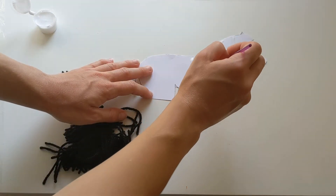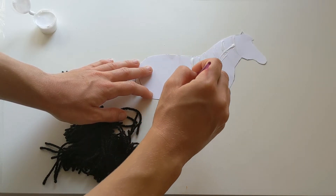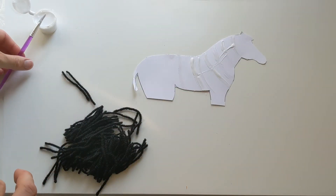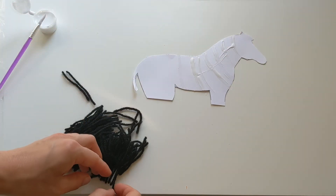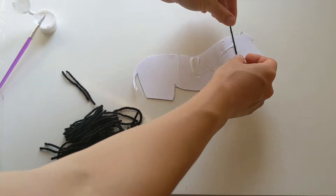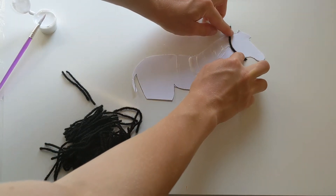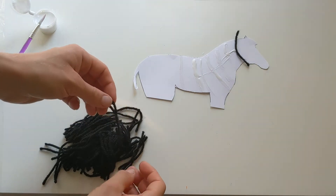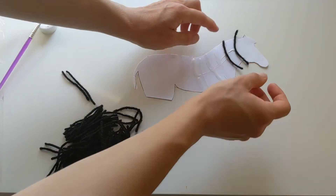I'm gonna do a piece down, and then once I've done a few so you can see, I've just started gluing just up here. I'm just gonna take my woolly pieces and I'm just gonna stick those on top. Stick, squeeze, and don't worry if they're too long.